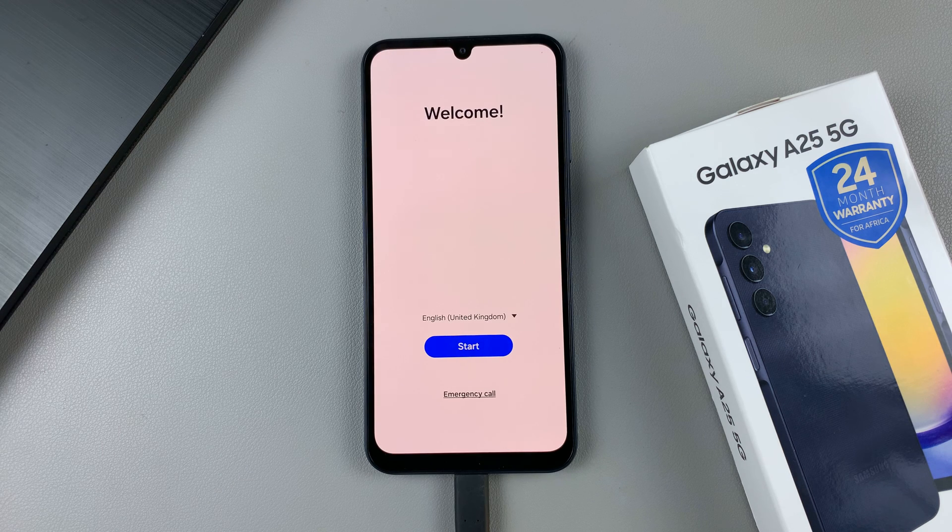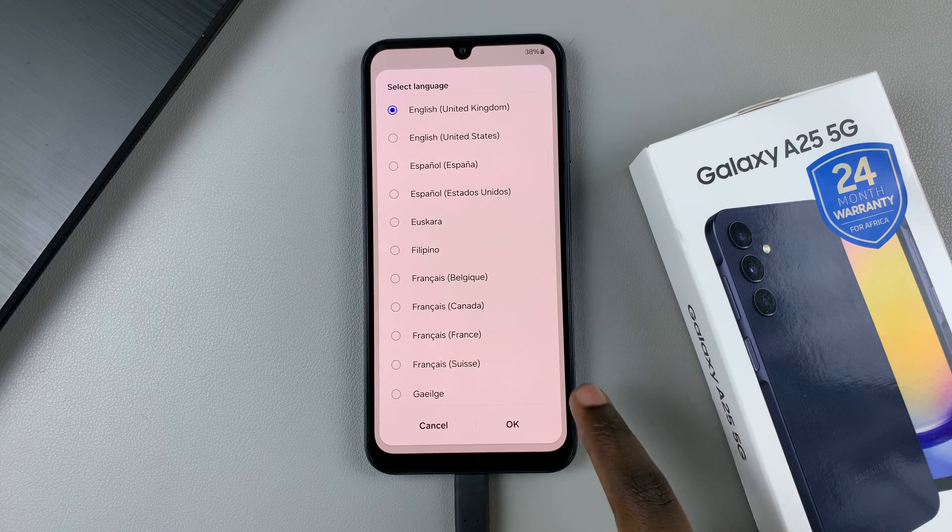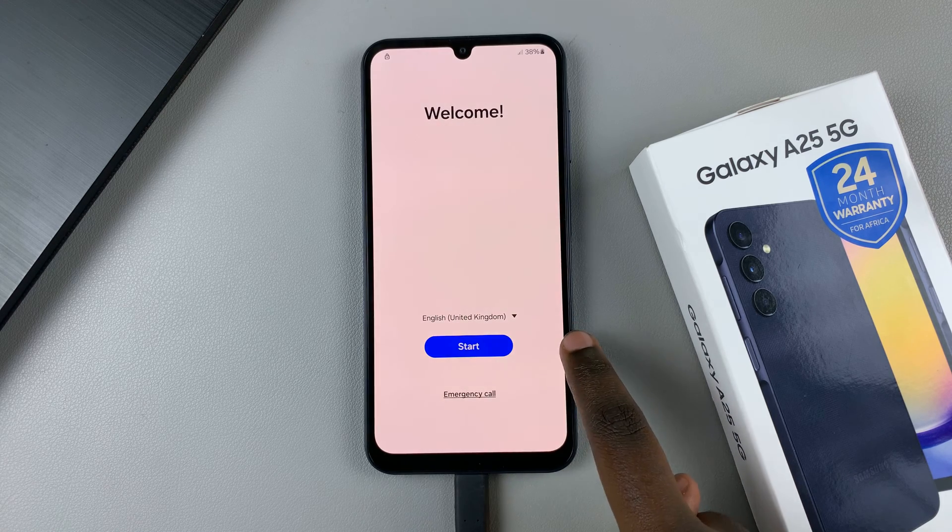Once complete, you'll be brought to the setup page, and now you'll have to set up your device all over again. Start by selecting the language of your device, and then once selected, tap on start.